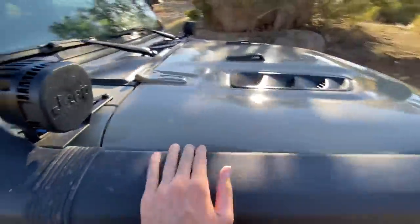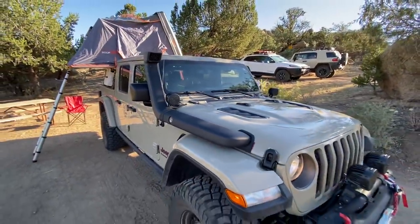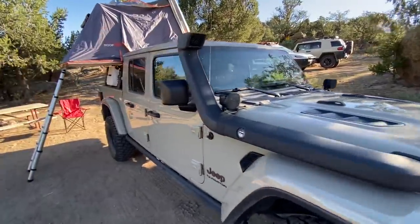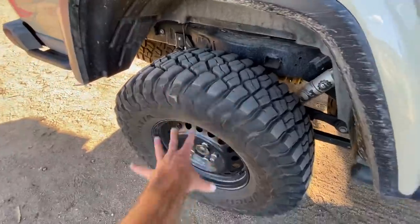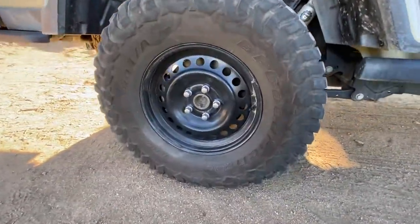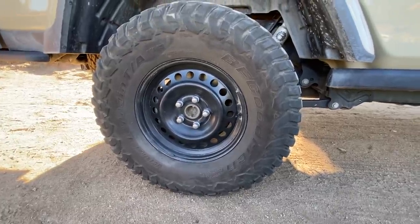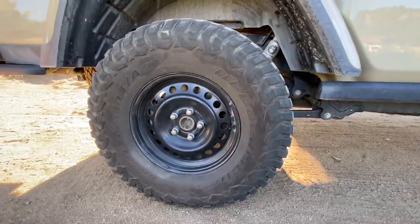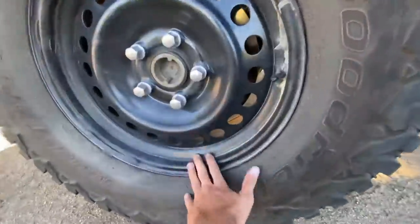Now the snorkel here is probably the least useful thing on the Jeep, but I really wanted it because it looks cool. The whole goal of this build was to be very purposeful, so apart from the snorkel, everything on this Jeep has a purpose and is used, including the steel wheels. Steel wheels are great on the trail because if you bend them, you can bang them back into shape with a hammer — someone with a moderate amount of upper body strength could salvage a wheel if you bent it on the trail.